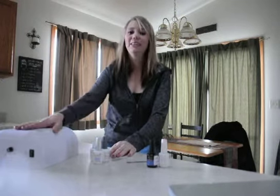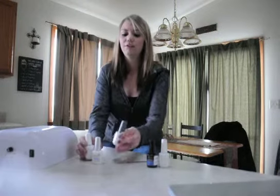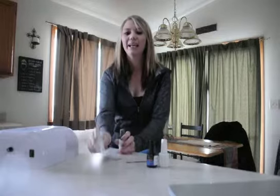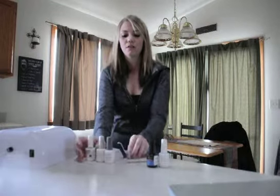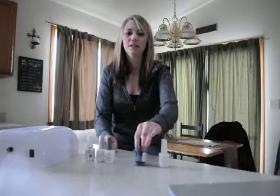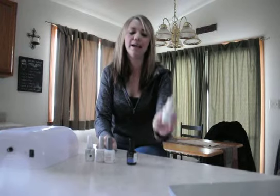A few things you're going to need: a UV lamp, the different coats being a color coat, foundation coat, and a top coat. You'll also want a nail file, cuticle pusher, nail dehydrator, and cuticle oil.